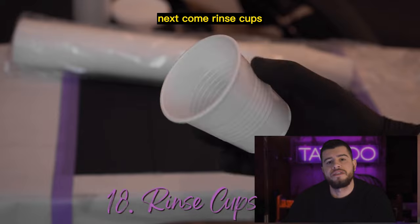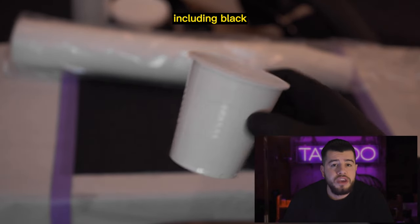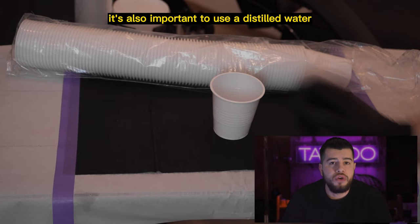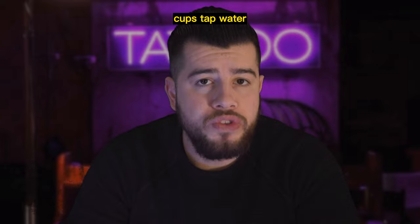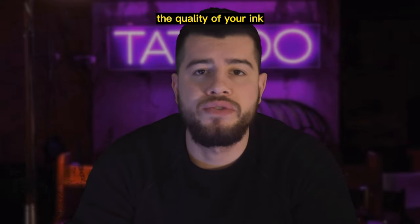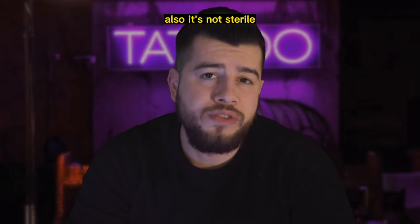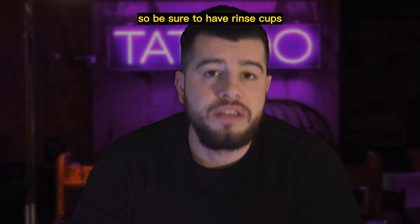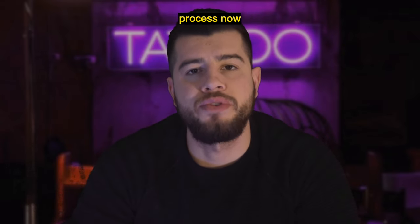Next come rinse cups, which are used to clean the needle whenever you are working with coloring, including black and gray shades. It's also important to use distilled water when filling up the rinse cups. Tap water and bottled water contain minerals that can compromise the quality of your ink. Distilled water is the best option because it's been purified, although it's not sterile due to the bottling process. So be sure to have rinse cups and distilled water available for your tattooing process.